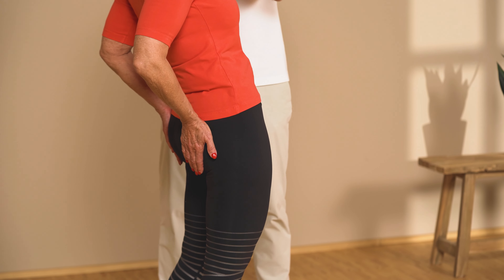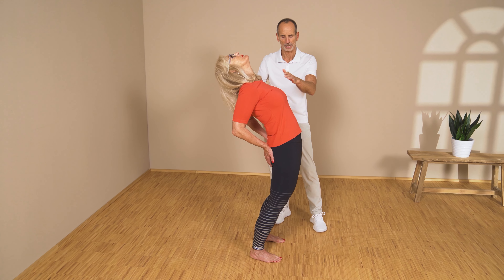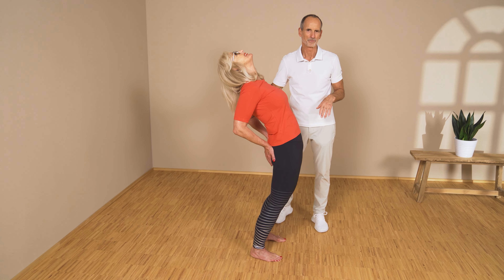You could also bend your head back if you want to. That extends the stretch in your upper back and your neck. Do that for two to two and a half minutes, once every day, and you're on the road to success.